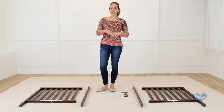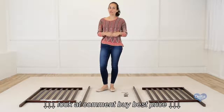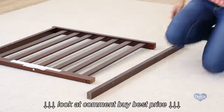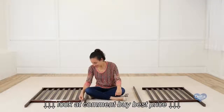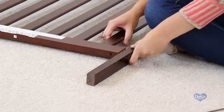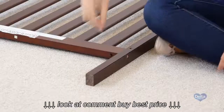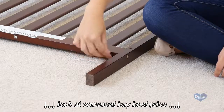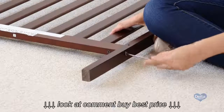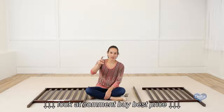The first step is to attach the posts to the sides of the crib. For this we're going to need two metal pins, four barrel nuts, four 60 millimeter bolts, and your Allen wrench. Always use the labels as guidance. Remember to insert the barrel nut sideways so the bolt can go through, and remember to use the short side of the Allen wrench to tighten all the bolts.